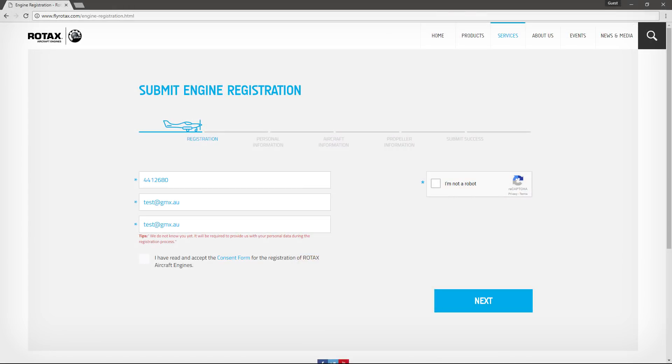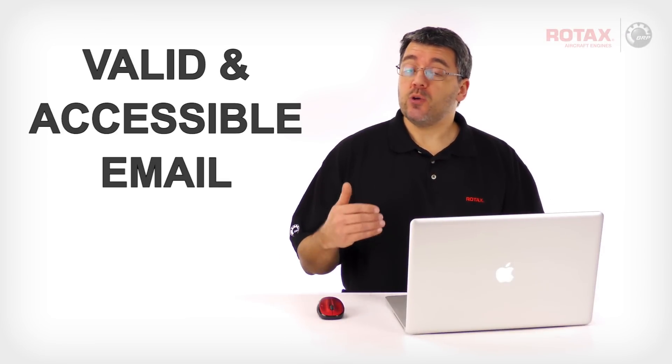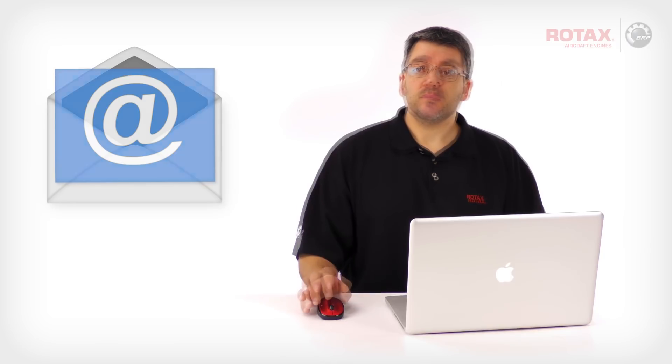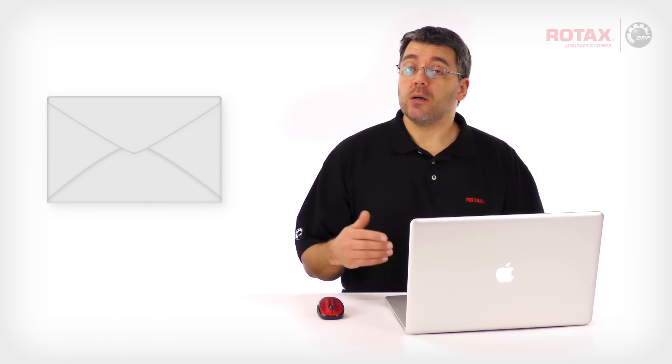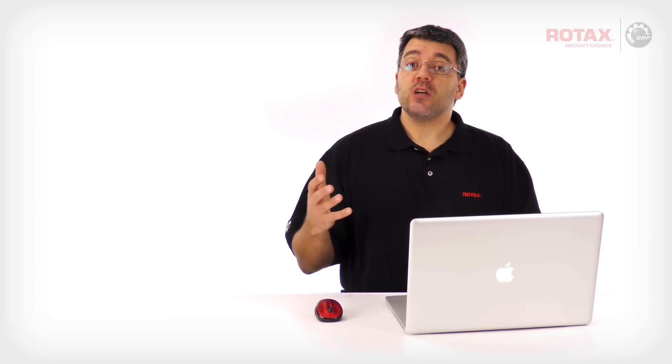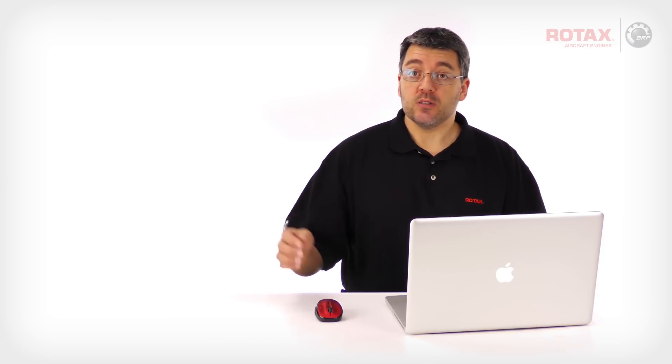Enter a valid email address and enter it once again in the field below to confirm. It's important that you enter a valid email address that you have access to. The registration system will send you a confirmation email upon submission, and it's required that you click on the confirmation link within this email to complete the registration. The email confirmation process is covered in more detail later in this video.